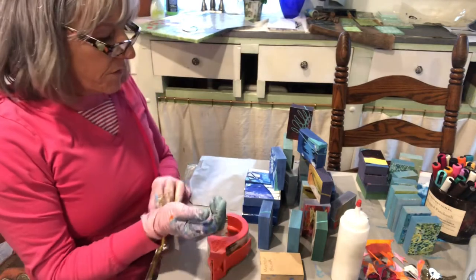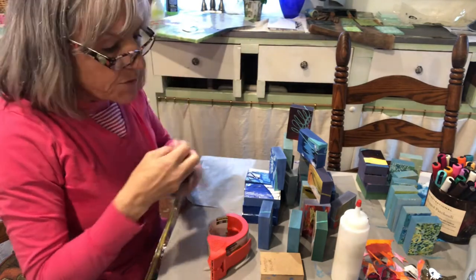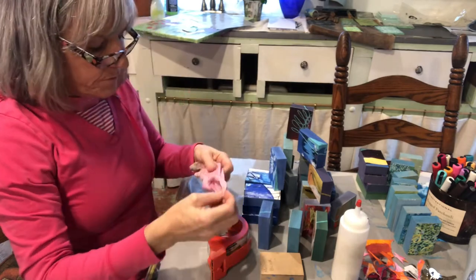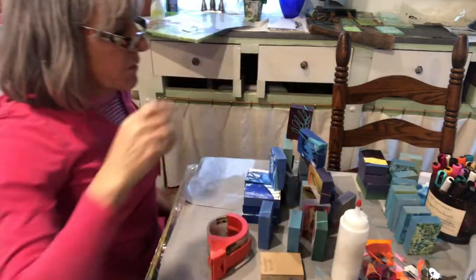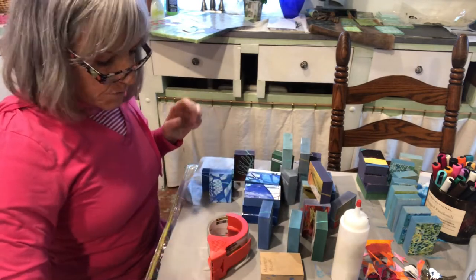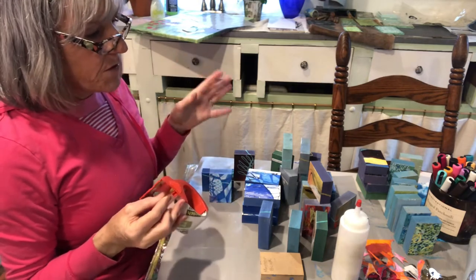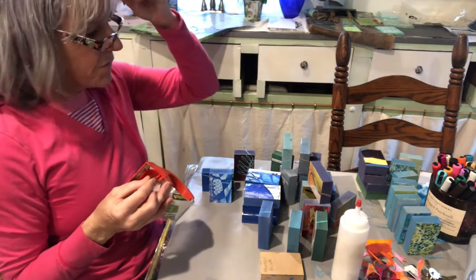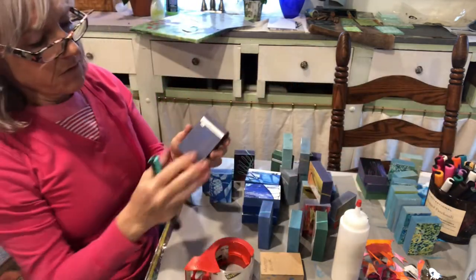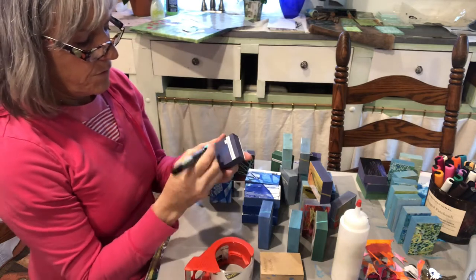Hi, good morning. I've been doodling on these blocks and getting them ready to wrap with cellophane. Trying to make my gloves last as long as I can. So here is how I wrap the blocks. I don't know if I should do an example of doodling — I guess I will. I just take a block that doesn't have anything on the back or the sides and just doodle something.